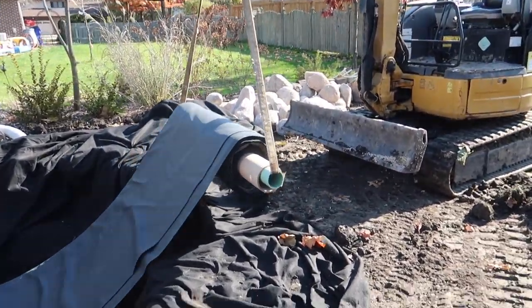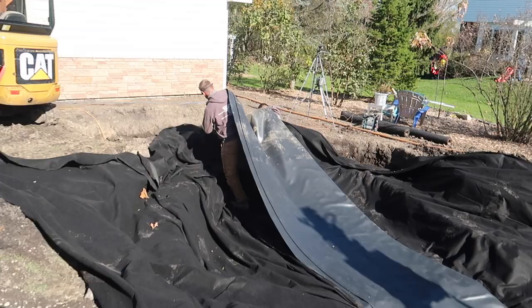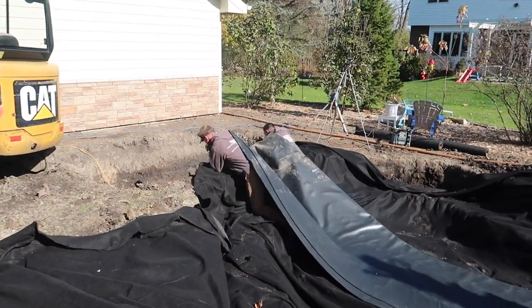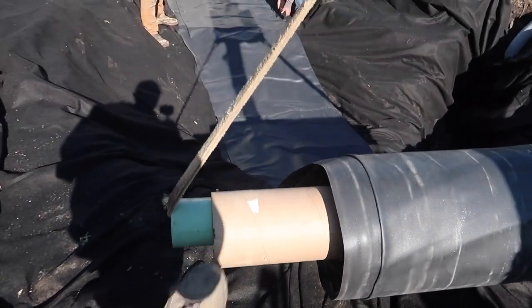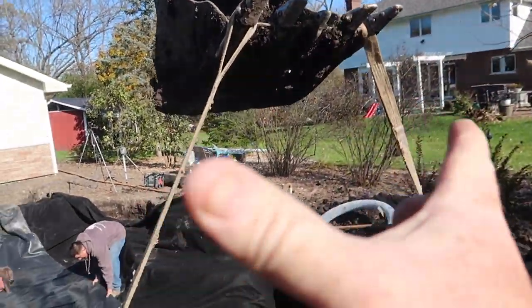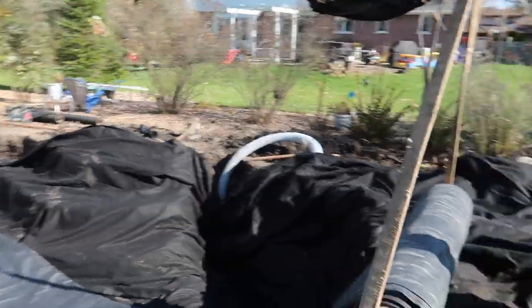We found a scrap piece of drainage pipe and put it in the tube because unrolling a 30 by 50 foot liner with three guys is difficult, but with two guys it's cake. Just put a little piece of drainage tubing in there, cut it just a touch longer than the cardboard, and strap on either side so it doesn't cinch too tight, which would have caused it to pinch the cardboard.